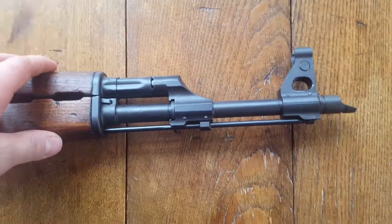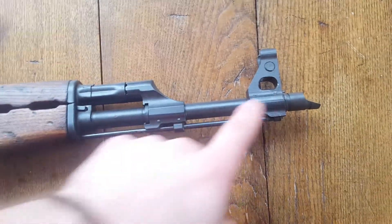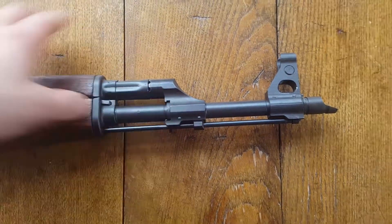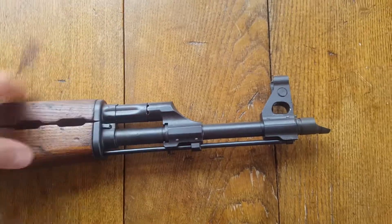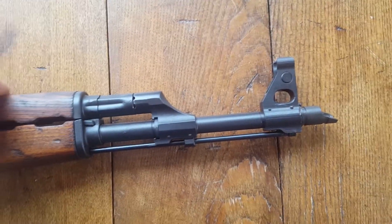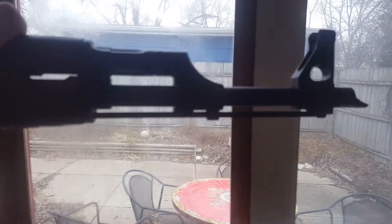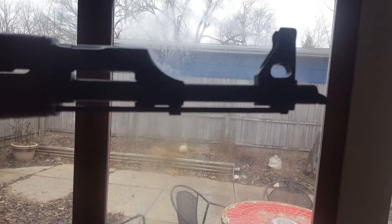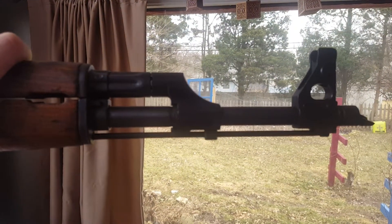Here we have a Serbian Zastava AK. It's got the standard front sight post and the standard gas block, but these are different dimensions from the Russians and the Bulgarians, but they're demonstrating my point here. I'm going to put this up and we'll see it in a silhouetted profile. You can see the underslung cleaning rod and that general shape is something I really like.